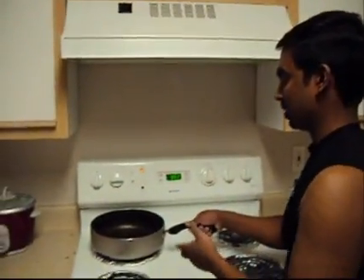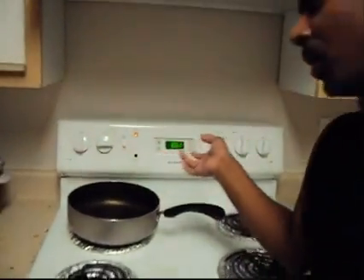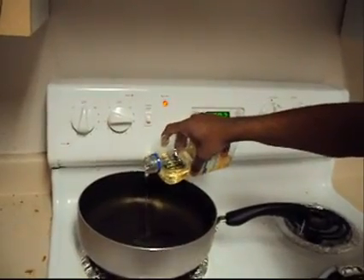Now we will start the cooking. First, we will heat the pan on high temperature. Once the pan is heated, we will add oil — about 2 teaspoons of oil.